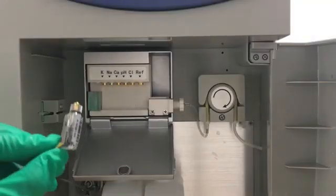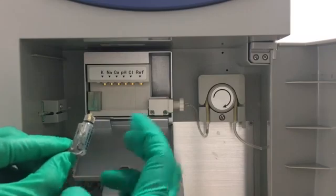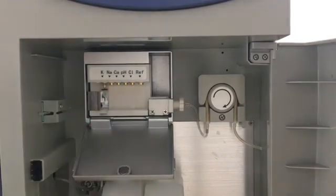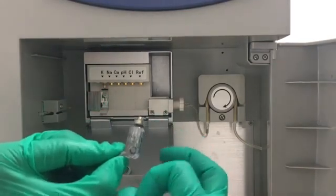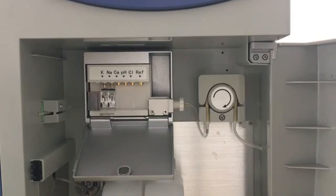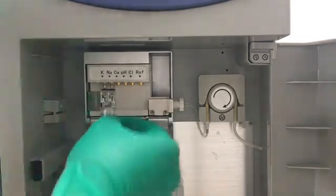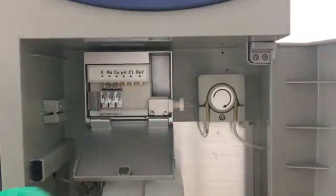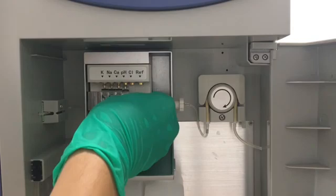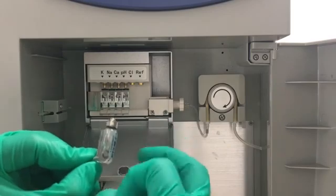Now we install the electrodes. We hold the electrode and use our finger to flip the bottom of each electrode. They should be installed according to the sequence marked above. Since every movement or trembling can introduce bubbles, we have to remove bubbles before every electrode installation.